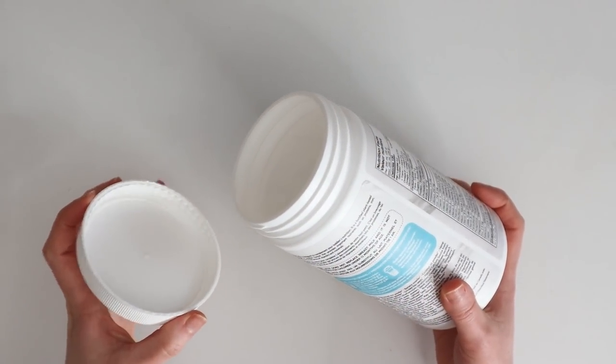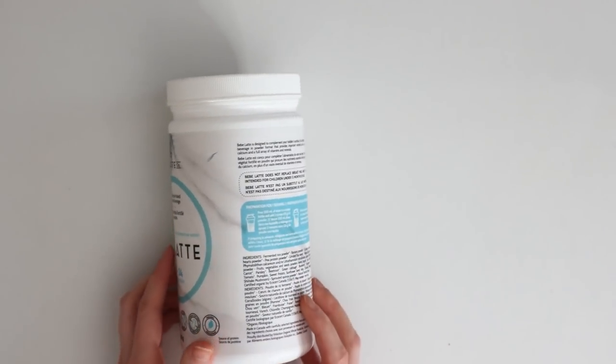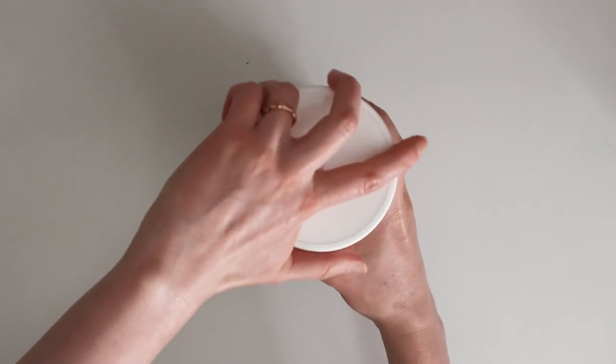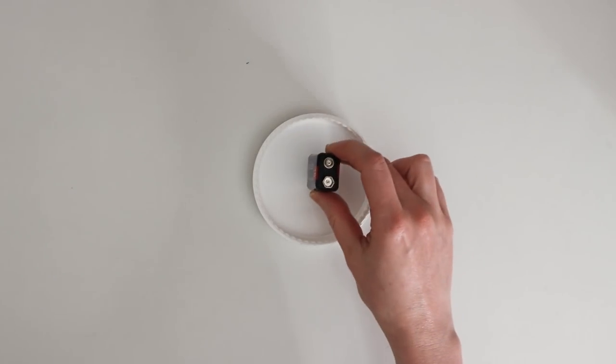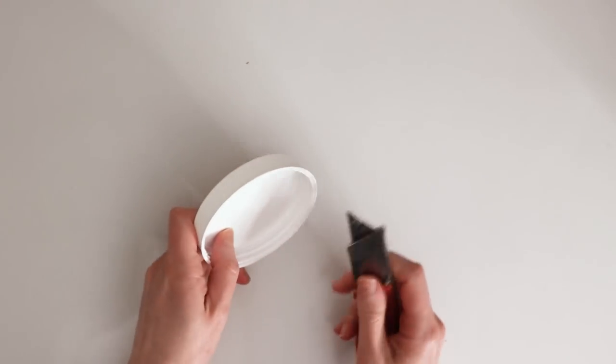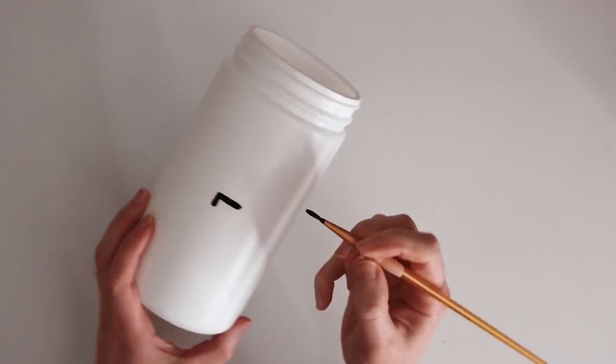Dead batteries shouldn't just be thrown into drawers where there might be other metal things like coins or paper clips, because even though the batteries are dead they still have a little bit of charge in them and can spark and cause a fire. I'm making a recycling container from a plastic container, but your battery storage can also be made out of cardboard, ceramic, or anything that's not metal.